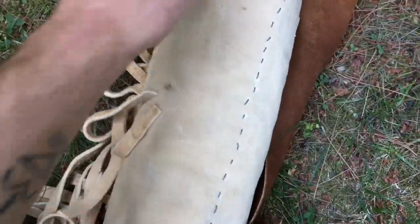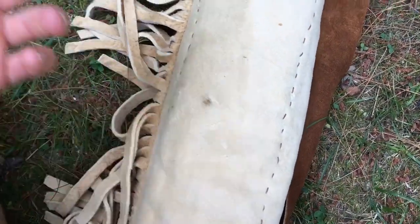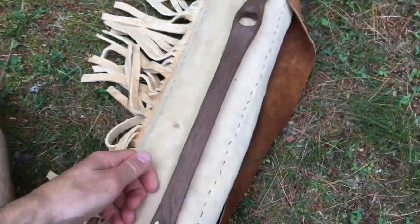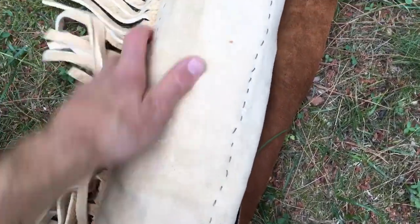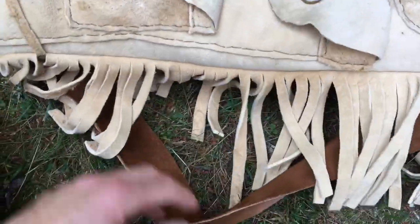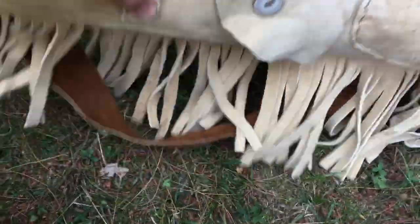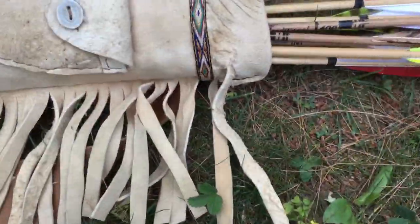First I did the long pocket on the inside — my atlatl fits in there pretty well. If the zombie apocalypse happens I'll put my machete in there, so if I run out of arrows I can whip that out. And I put fringe on it — it's probably why I ran out of buckskin; it's kind of a waste but it looks cool.